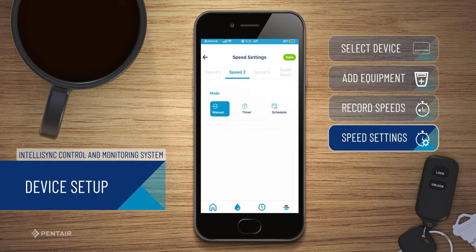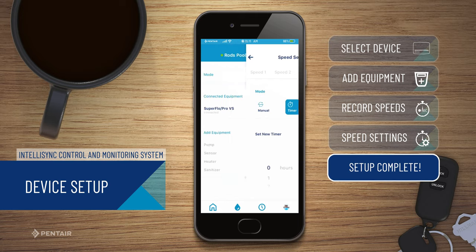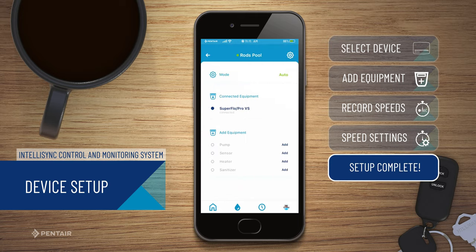Manual mode will let you configure each of your speeds separately. Once you have finished setting up each of the speed settings, tap the Save button in the upper right corner. You have successfully linked a device to your IntelliSync.